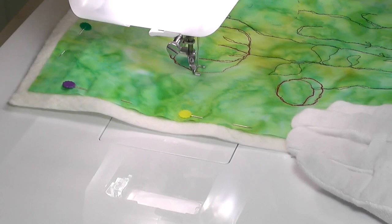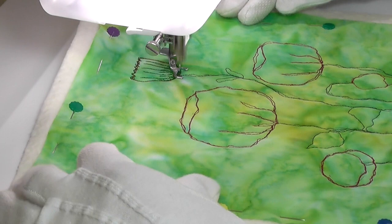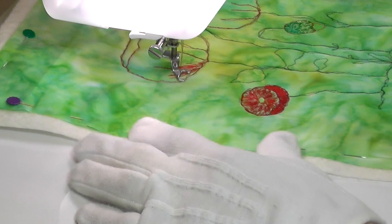I generally make few if any markings on the fabric before I begin. Once you get used to working like this you'll find it really frees you up. With this piece I did make a few markings just to indicate where I wanted each flower, but other than that the fabric was a blank canvas. Like similar pieces I've made, the process then becomes one of filling in the colour and detail with continuous layers of different coloured threads.